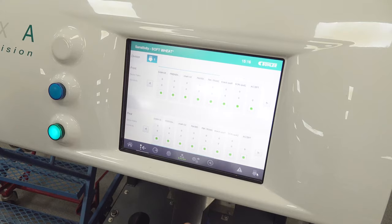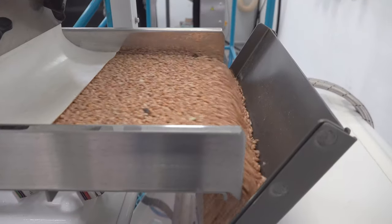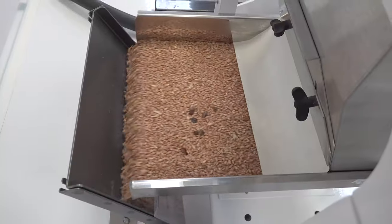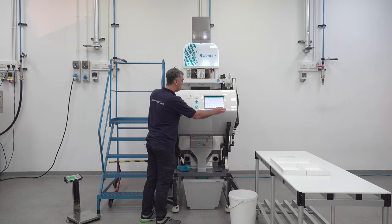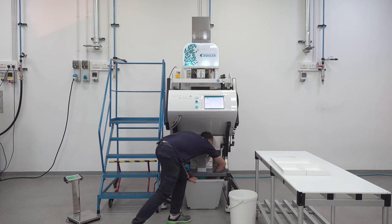And let's run it. We're finished. And let's have a look at the accept and reject.